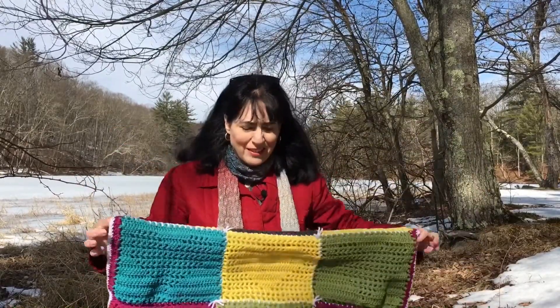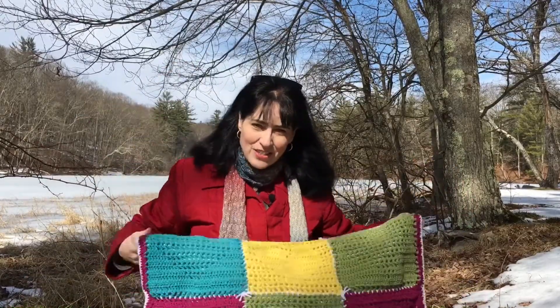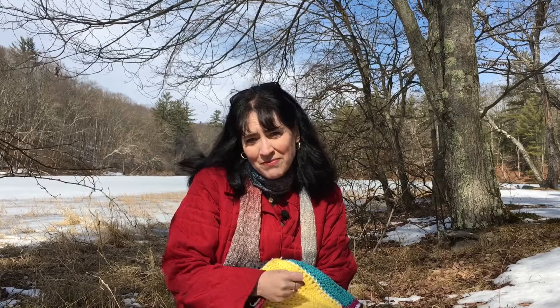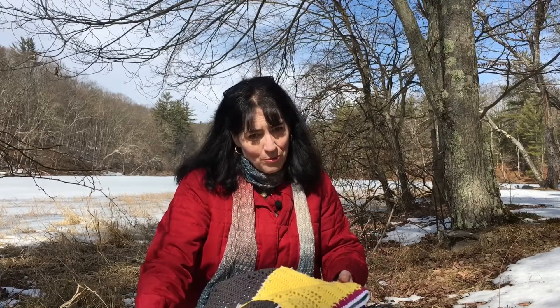I'm just not really feeling it — I'm not sure if it's the colors or the scrappiness of it. But I wanted to talk about that a little bit because that happens from time to time. You'll be working on a project, you have this picture in your head of what it's going to look like and you're really excited, but then when you're done it's just not how you pictured it. When that happens, just keep pushing past it and go on to the next project.